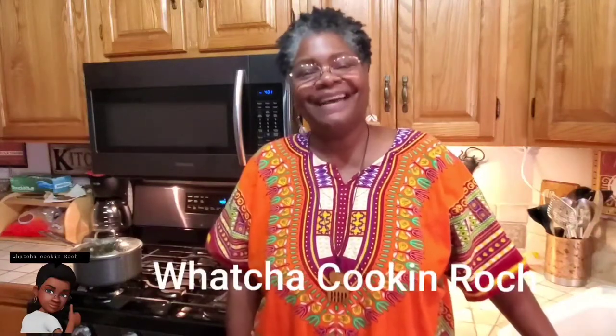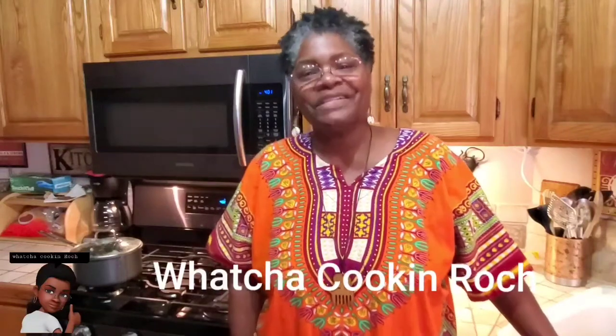What's up, you guys, welcome to my channel — what you cooking, Roach! For those that are new to my channel, welcome, I appreciate the love. Please subscribe and like my videos and leave a comment and tell me what you think. Today I'm going to be making meatloaf. My mom liked bell peppers in hers, but today we're just going to do it with the onion.